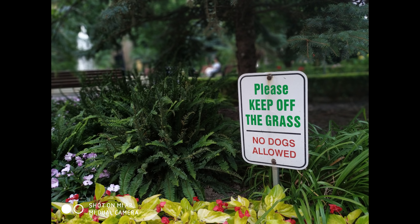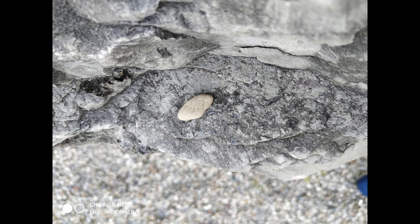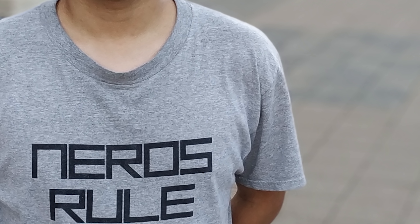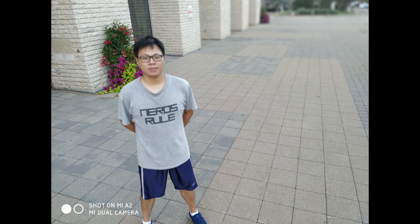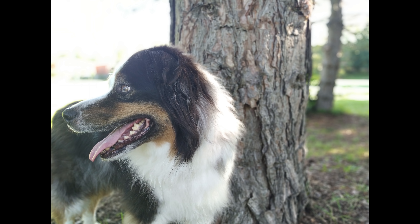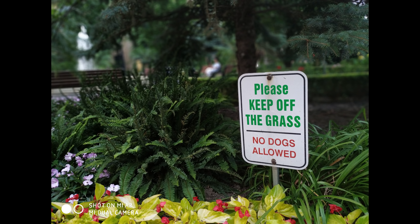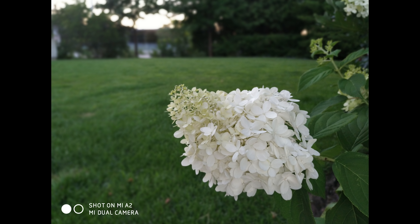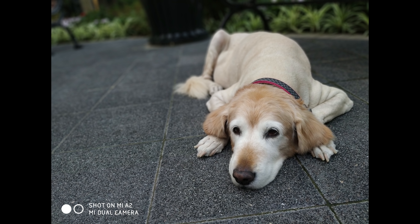Moving on to portrait mode — this is a bokeh mode which basically blurs out your background to make your photo stand out more. When it works, it works amazingly. Just look at this picture of me — the edges are pretty much perfectly defined, my body is in focus and the background is out of focus. It's very good when it works, but unfortunately it doesn't work all the time. It's actually not the best implementation of dual-camera bokeh mode I've seen — I think the Xiaomi Mi Note 3 actually does it better. It does have trouble focusing on the right thing and will blur the wrong thing some of the time. But when you manually tap to focus on the right thing, it does focus beautifully and outputs some pretty good shots.